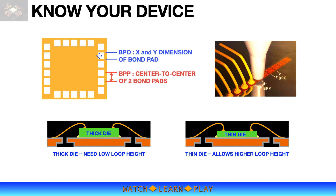The top left illustration on this slide shows BPO and BPP. The top right shows how BPO and BPP will affect the choice of capillary that should be used. The bottom left shows how die thickness may affect loop height setup. A thicker die would leave less space to the top of the package, limiting the allowable loop height, while a thinner die provides more room for a higher loop height.